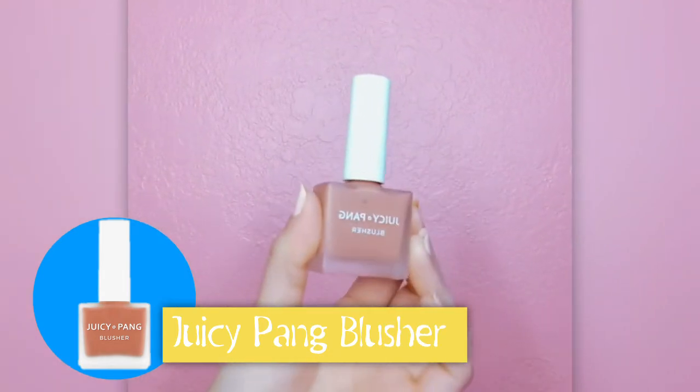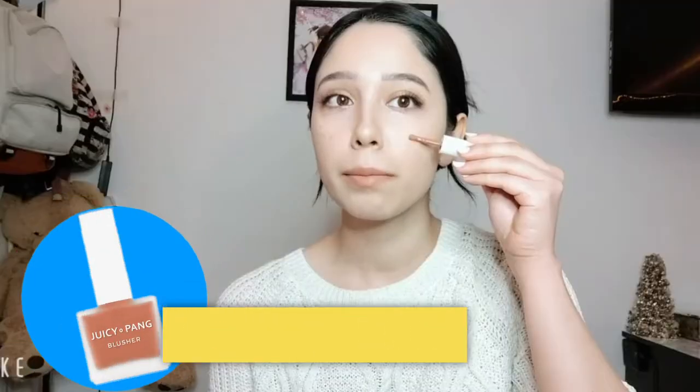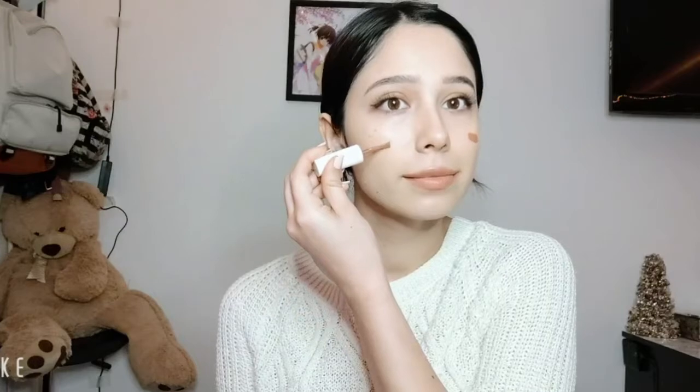Blush time! I'm using the Juicy Pang Blusher in the color BE01. I know this color looks really intense at first, but it actually is really light once you blend it out. This blush is so light in fact that I decided to apply more blush afterward.